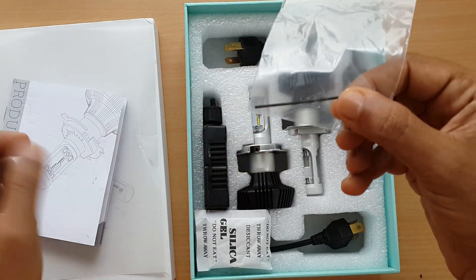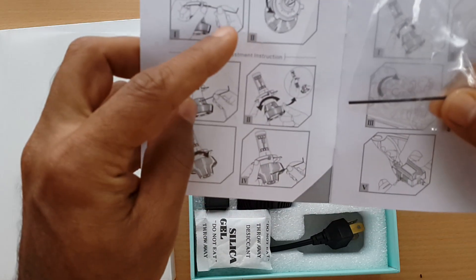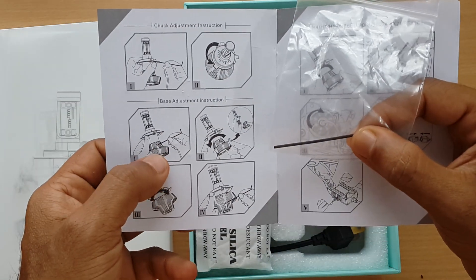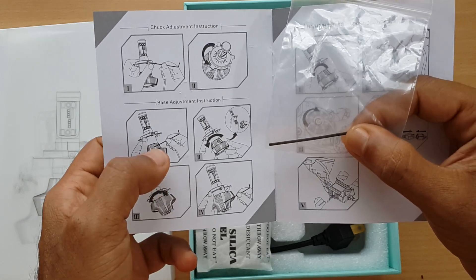There's also an Allen key, used here to adjust the holder and to tighten the heatsink.